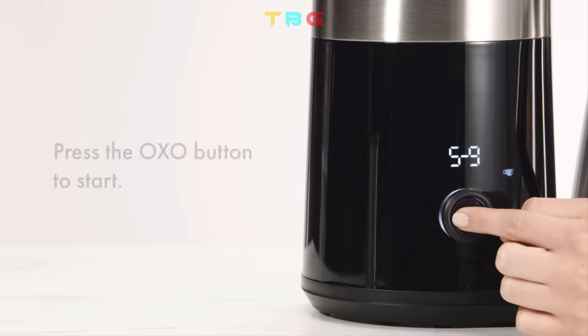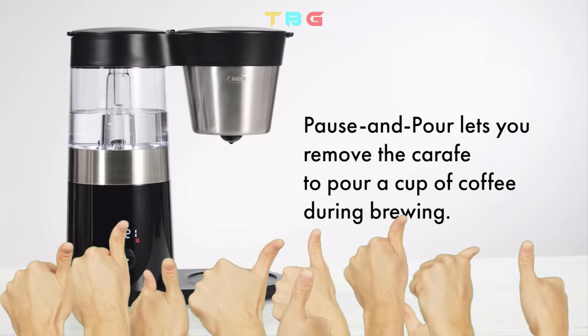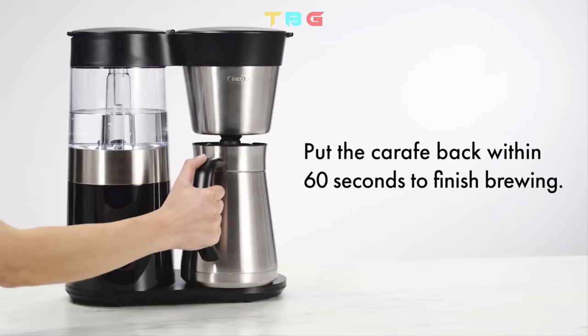Press the Oxy button to start. Pause and Pour lets you remove the carafe for a cup of coffee during brewing. Pour the carafe back within 60 seconds to finish brewing.